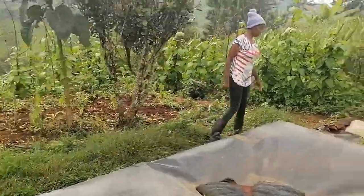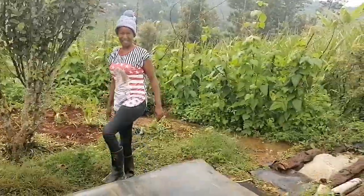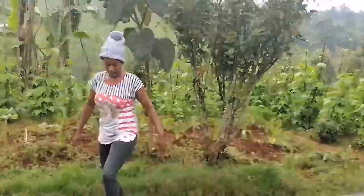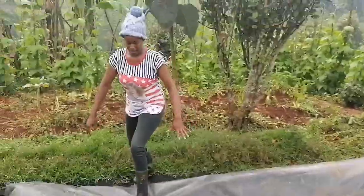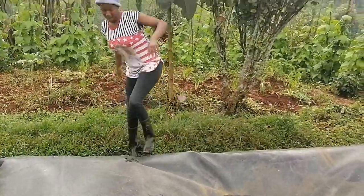Hello guys. Today I want to prepare biogas. Inside this barrel is where the whole procedure — or rather the whole thing — takes place to produce the gas. The barrel is very hard; you can even step on it. But my fear won't let me step on it. Let's get to work.